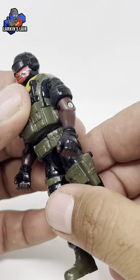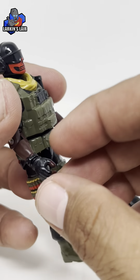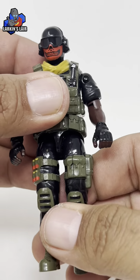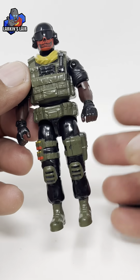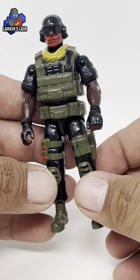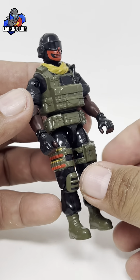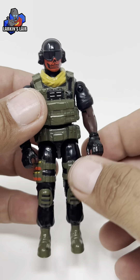It is an O-ring style figure but it does have a little bit more articulation than your standard GI Joe. Basically the wrists are able to rotate, which really helps with posing with the weapons. By today's modern figure designs it's not as articulated as say the vintage Star Wars figures, but back in the day this was the most articulated design for figures this size, which is really cool.